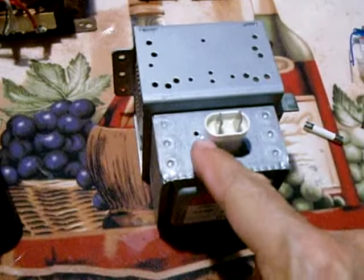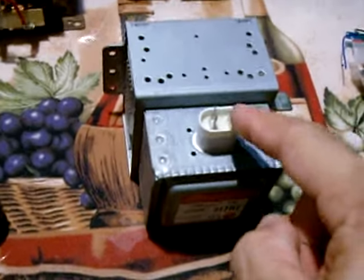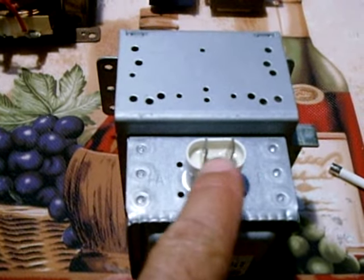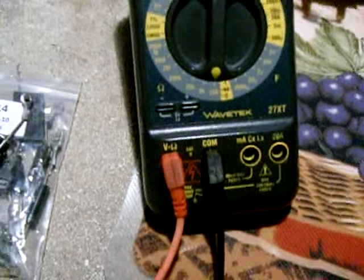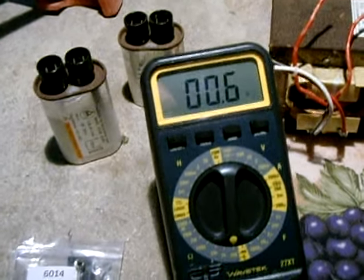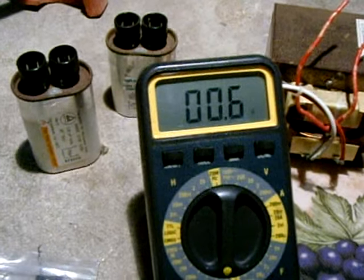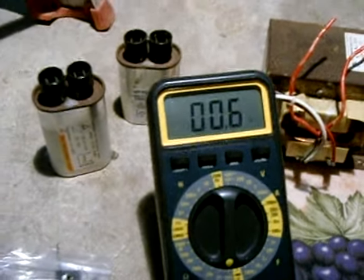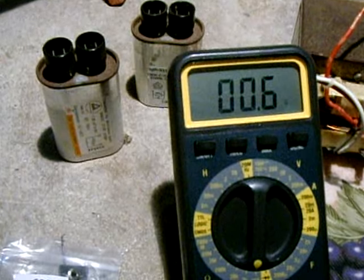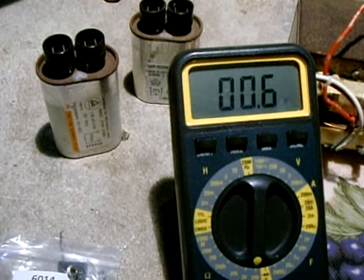We're going to do a continuity test between the two terminals, and it should be an extremely low number like 0.1 ohm. You don't want it to be a dead short — you want it to have a little bit of resistance, so 0.1 is generally what these come in at. Set the meter to the lowest setting, which is 200 ohms. Connect the black probe to one terminal and the red probe to the other terminal. We're getting 0.6, but accounting for the jumper wires, if I check directly from the meter it comes in around 0.2. So as long as you see around 0.1, 0.2, or 0.3, you're pretty good.